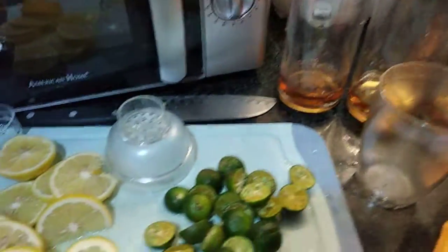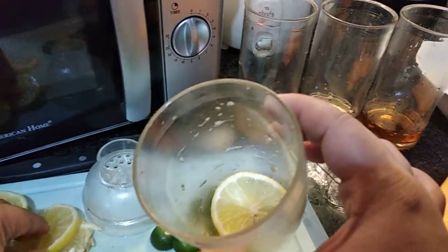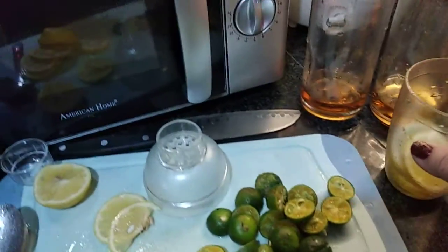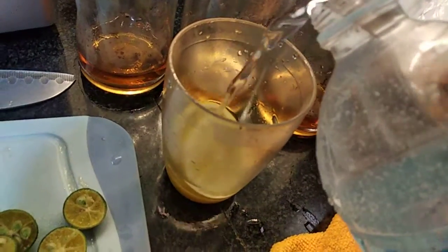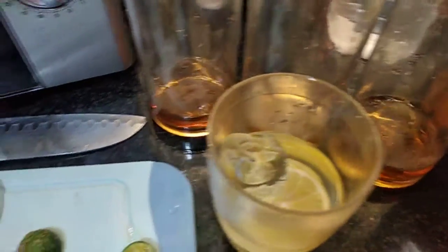The next thing to do is add lemon to the shaker — probably a few slices, like four, would be more than enough. Then you add a little bit of water, and I would suggest adding some ice cubes as well. Adding water now, and then ice cubes — the ones I have here are a bit big, so about three should be okay. Then cover it.